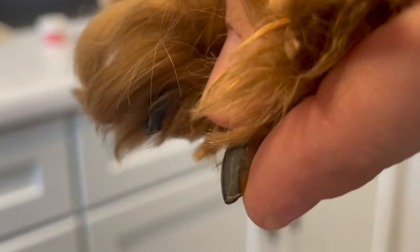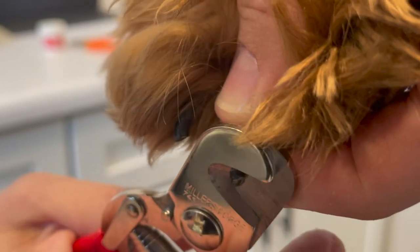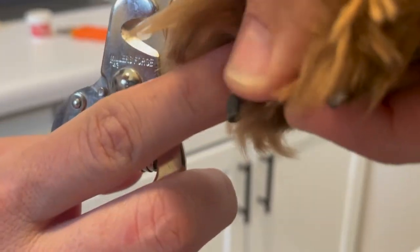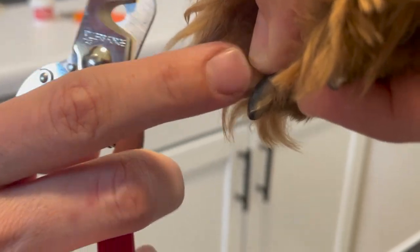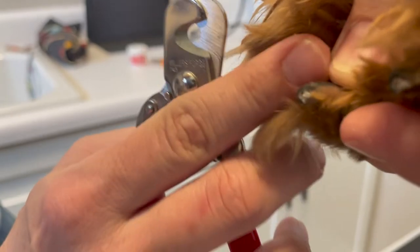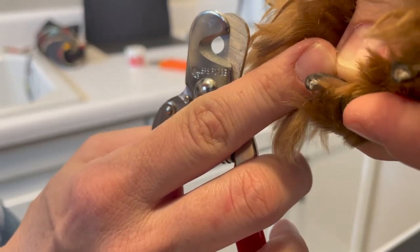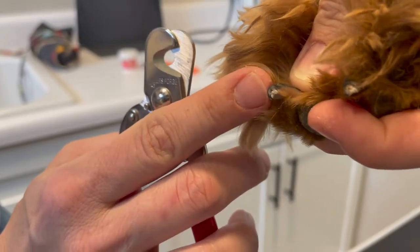In that last video I had the foot bent backwards. Now I'm going to show you what it's like to trim the nail from the front. You can see that the pink goes almost to the tip of her nail, so I'm just going to take the tips off. Now you can see that black dot in the middle — that is the quick. So if I had taken any more off, I may have had a little bit of bleeding.